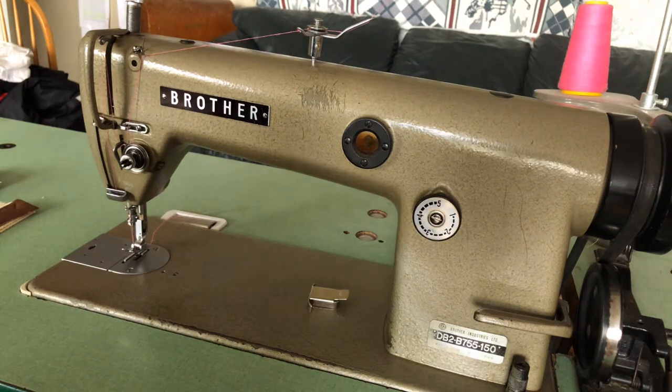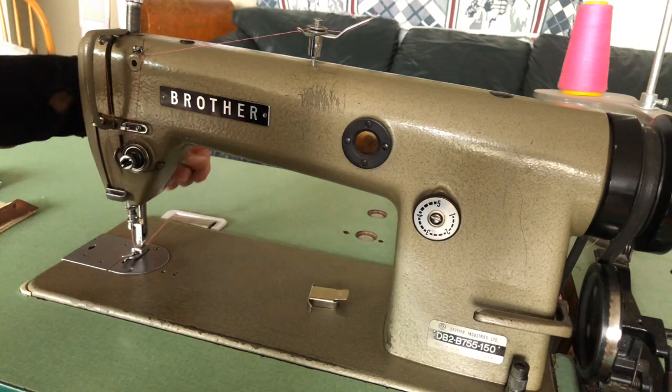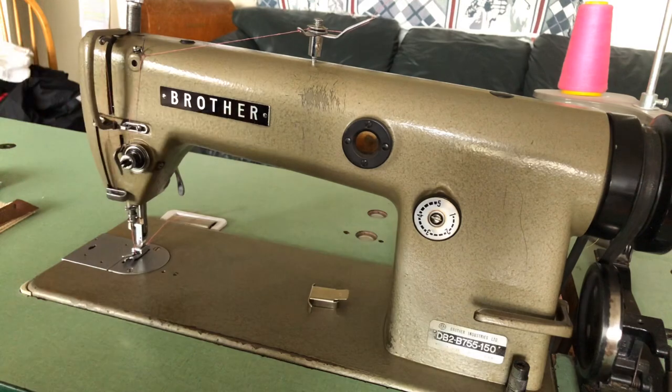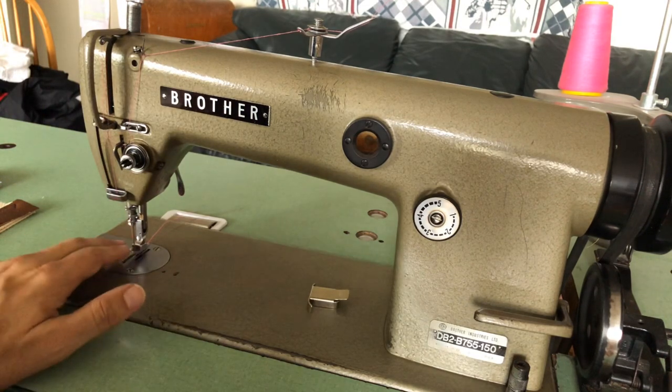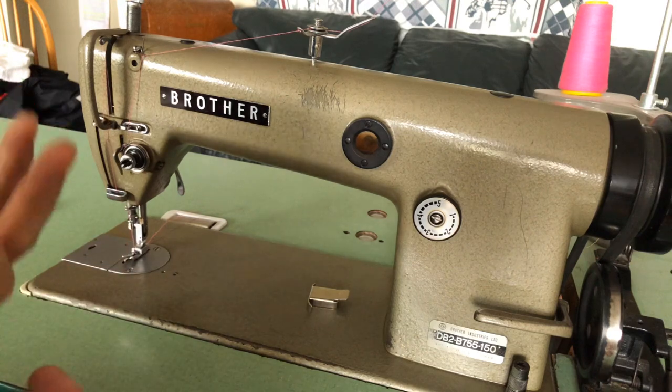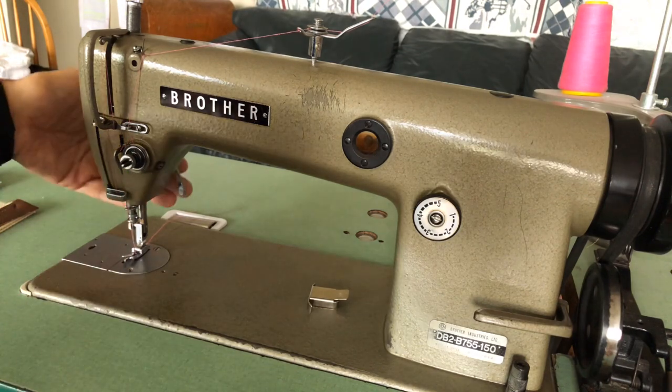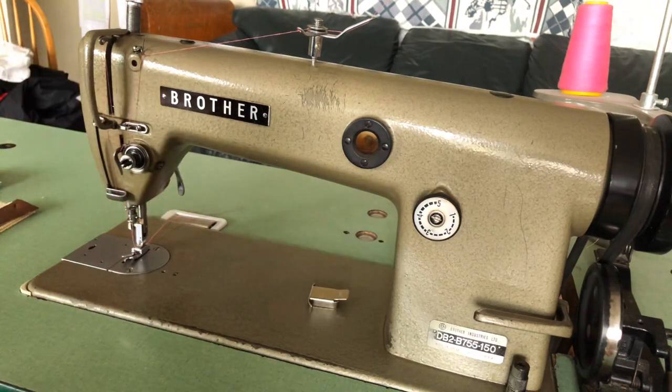Like many industrial machines, it has a presser foot lift. Instead of reaching behind like you would on a home sewing machine, I can simply move my knee to the right to lift the presser foot. That's a feature that was put into industrial machines decades and decades before people started getting it in home machines — it was done to save the step of reaching behind the machine.